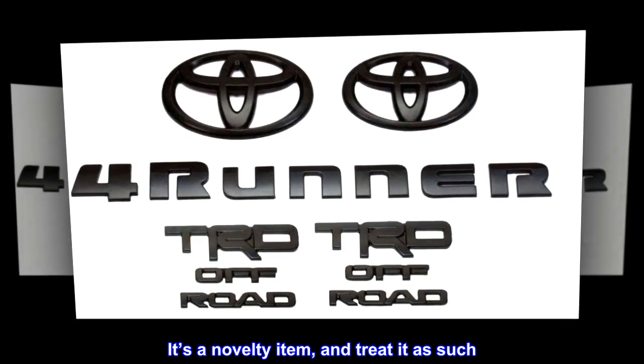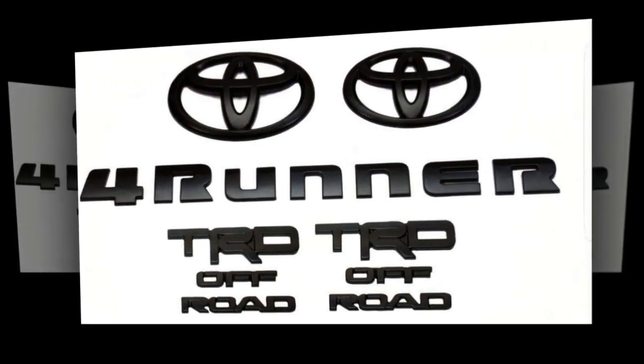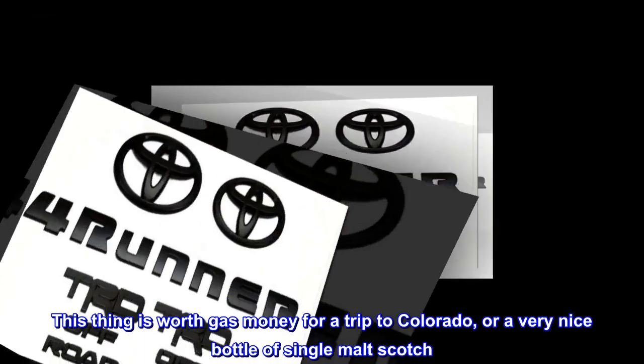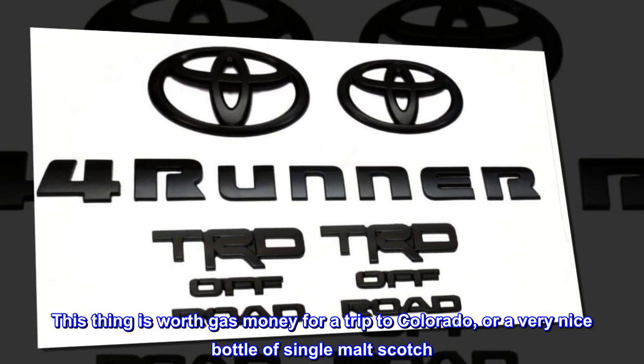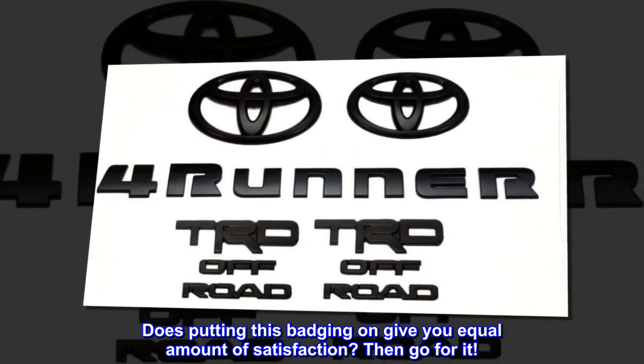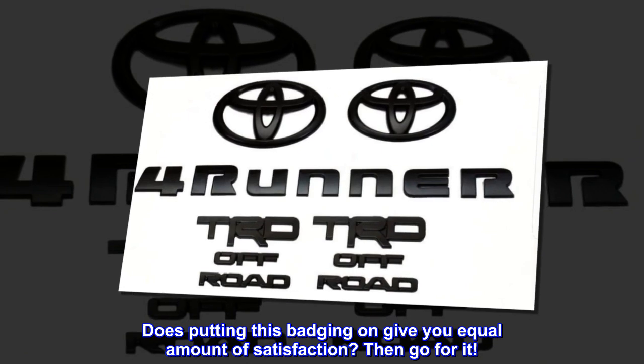It's a novelty item and should be treated as such. This thing is worth gas money for a trip to Colorado, or a very nice bottle of single malt scotch. If putting this badging on gives you an equal amount of satisfaction, then go for it.